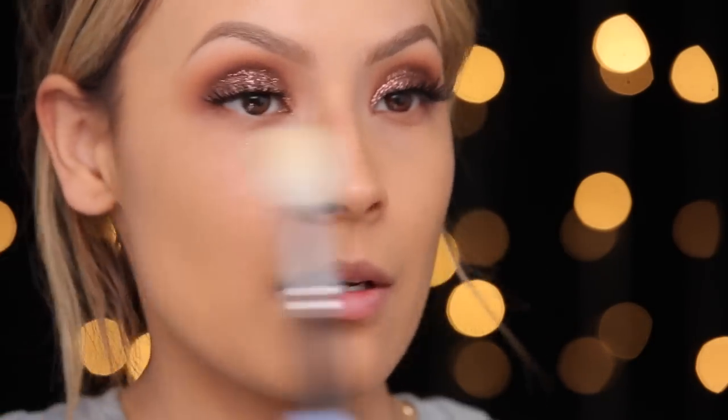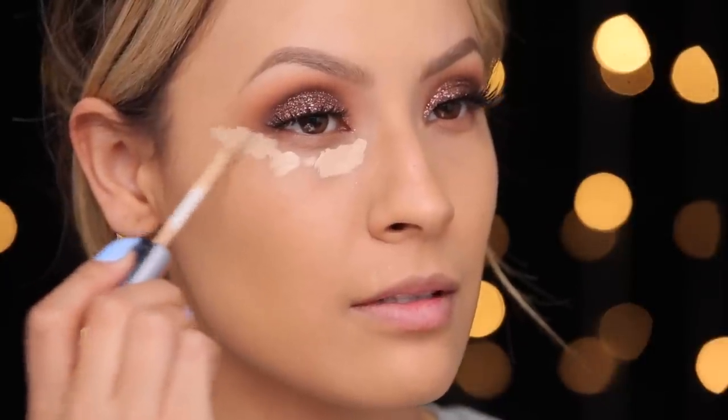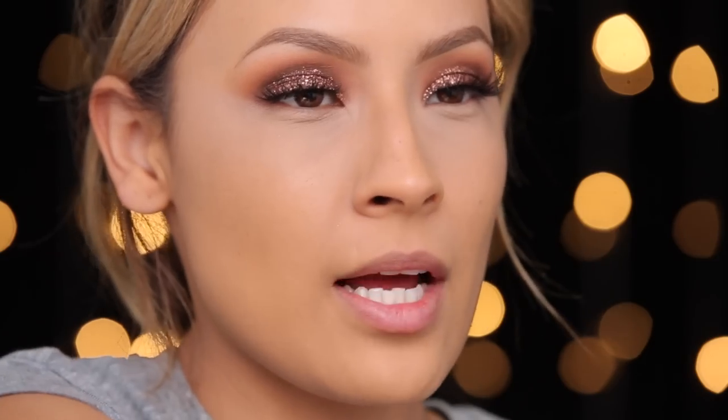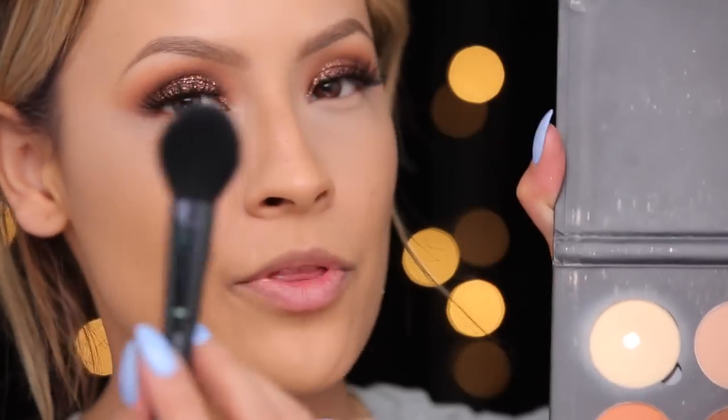Now that I've finished the top of the eyes with all the glitter, I'm going to try to dust off any glitter that fell — I doubt I'll get all of it because that stuff is sticky. I'm going into my Urban Decay Naked Skin Concealer in the shade medium light, going right over the glitter with the Real Techniques Sculpting Brush because it fits perfectly under the eye. Right after concealer you want to set it right away because creasing is not cute, so I'm using my Anastasia Beverly Hills Banana Powder with my e.l.f. Blush Brush.